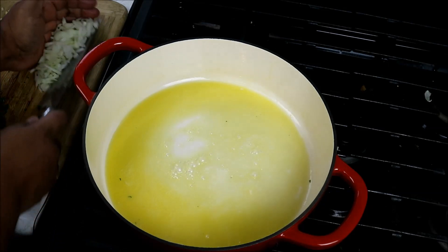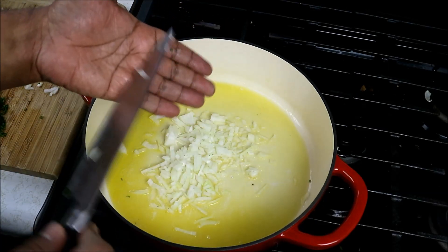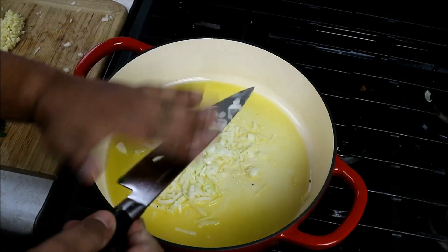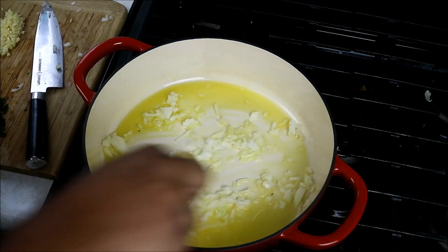The first thing I need to do is go in with some finely diced onion. I'm going to turn my heat down to low because I want to sort of sweat this out first — get it nice and soft without burning it.